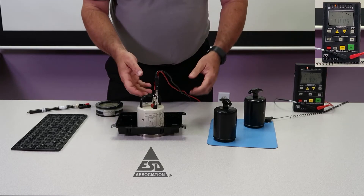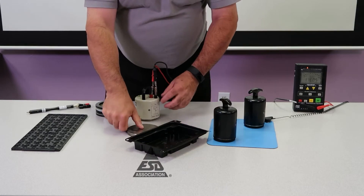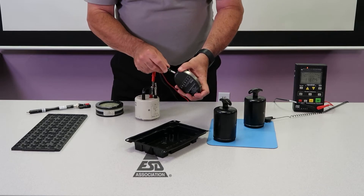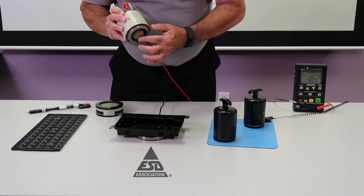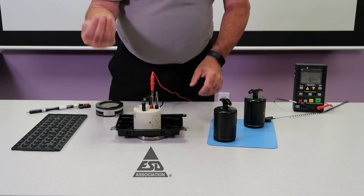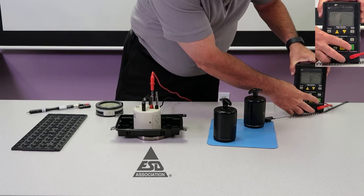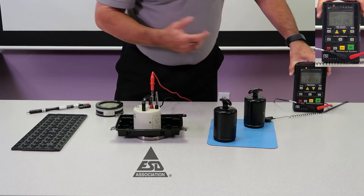If I want the volume resistance, it's the same probe. Flip it up and put the metal concentric plate here. Now we're just using the inner probe to measure to the metal plate below — so through the volume of the material. You can see they're both in the conductive range.